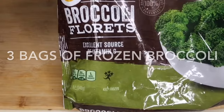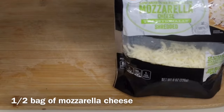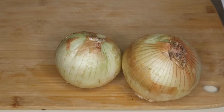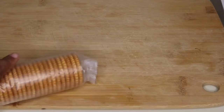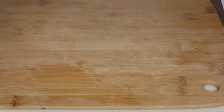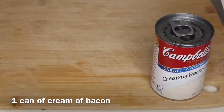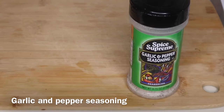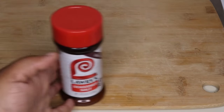For ingredients we will be using three bags of frozen broccoli, one bag of cheddar cheese, a half bag of mozzarella cheese, two onions, two eggs, one sleeve of Ritz crackers, a cup of mayonnaise, one can of cream of bacon, complete seasoning, garlic and pepper seasoning, black peppercorns, and Larry's seasoning salt.